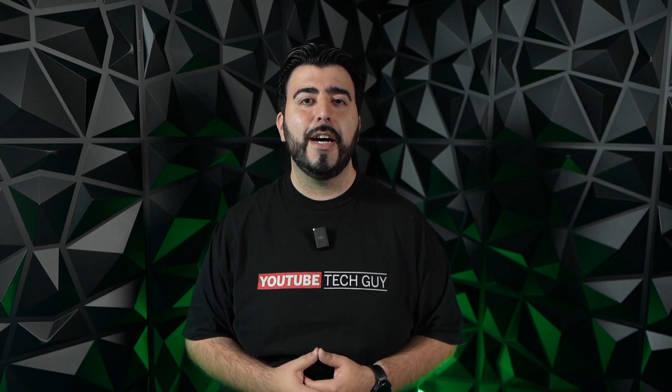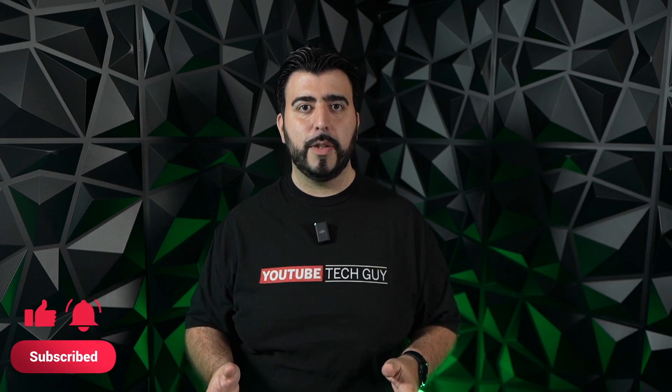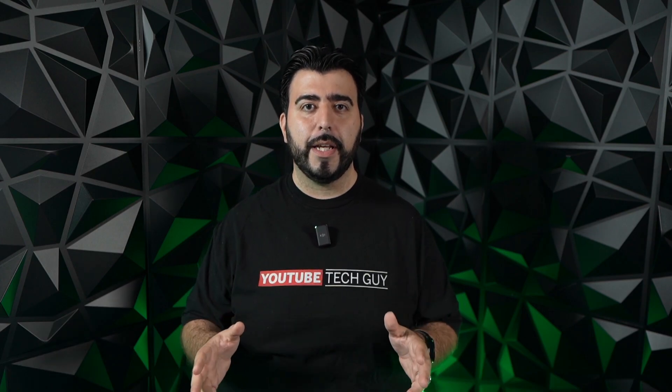Hello, this is Ricky, the YouTube Tech Guy. Hey guys, welcome to another episode of Tech Out The House, where we're gonna show you how to automate your smart home. There are lots of different ways to do it, but we just want to show you three basic ways so that anyone can do it, pick it up, and have a good start on automating your smart home.